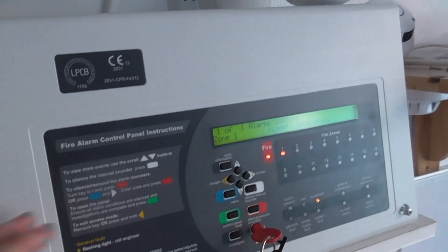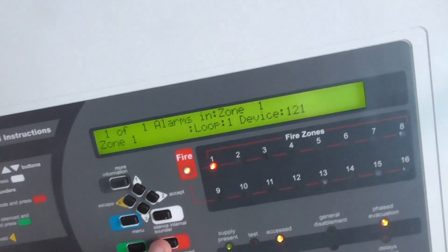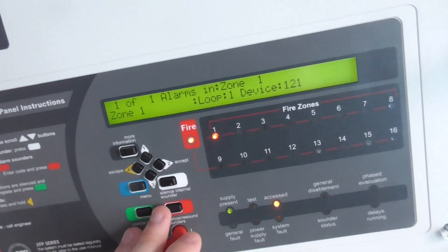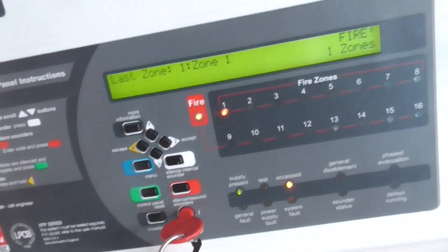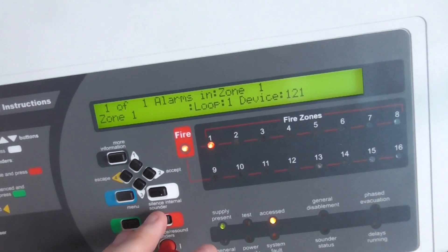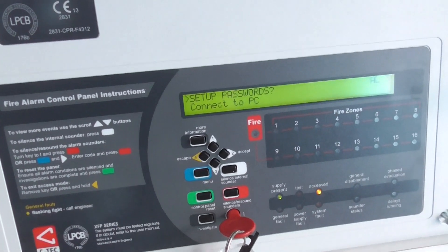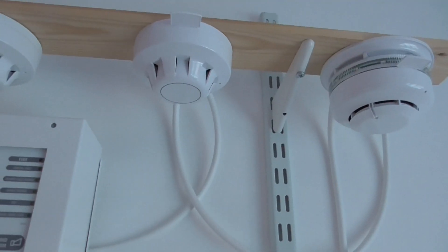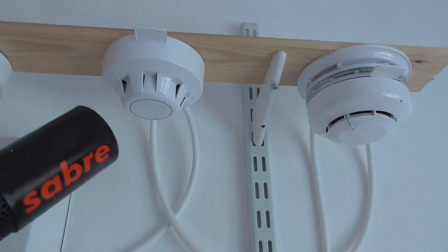There we go — the Xpander detector activated. I should mention the Xpander sounder base is set to the lowest volume, so it does seem a little bit quiet, but I think it's alright. I'm going to blow into this again and then we're now going to test the Xpander optical detector to finish the test — the Apollo Xpander 5 test.